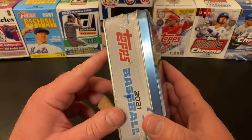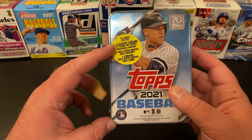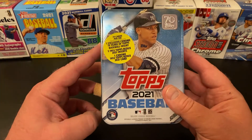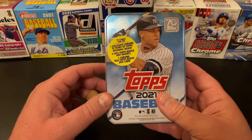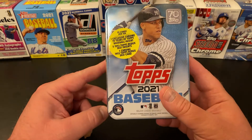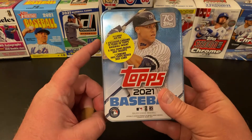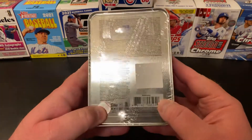So we're going to open up the Aaron Judge tonight and see what we can find. We've got 75 cards per tin, one exclusive Chrome 70 Years of Topps insert card, five 52 Topps redo or redux 2021 inserts. I'm a slight diversion — do you say redo or redux? I always thought these were redux, but I've heard a few people on YouTube say redo. And one Chrome 52 Topps redo or redux 2021 card. So let's go ahead and get into this.